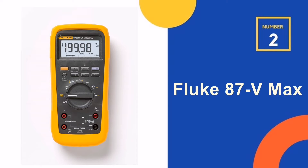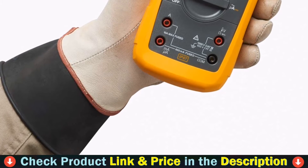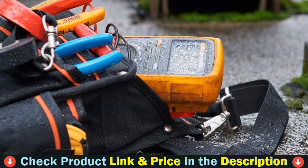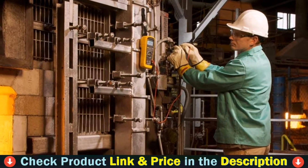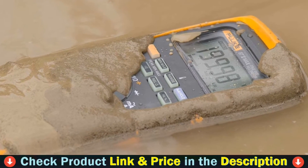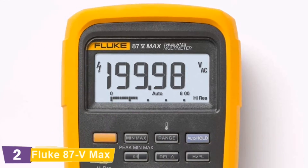Our second best automotive multimeter is the Fluke 87V Digital Multimeter. The Fluke 87V Max Digital Multimeter is a versatile true RMS meter that's perfect for professional or around-the-house use. This meter offers auto and manual ranging for maximum flexibility, and an analog bar graph for quick-changing or unstable signals. Classically designed, the Fluke 87V has a removable holster with built-in probe and test lead storage. It arrives ready-to-go with TL75 test leads and a 9V battery.